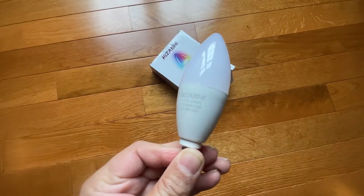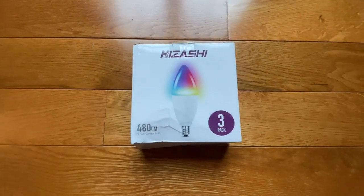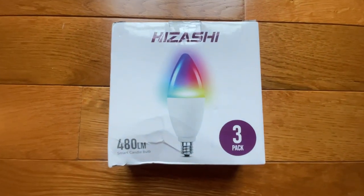Overall, these bulbs work as described and are a good value for the 3-pack I received. Therefore, I rate this product 5 out of 5 stars.